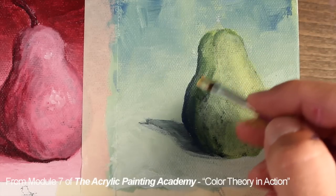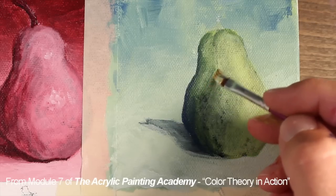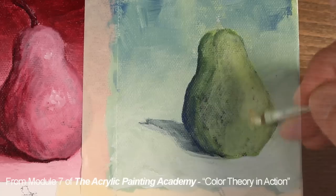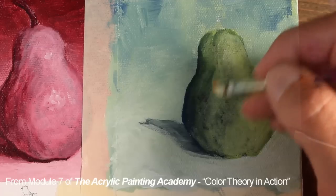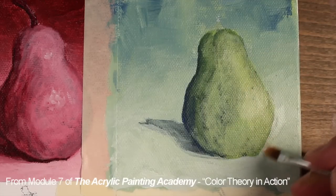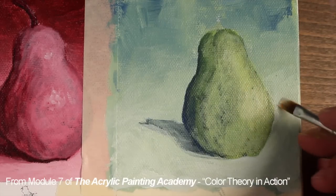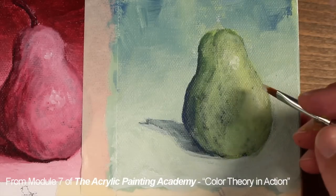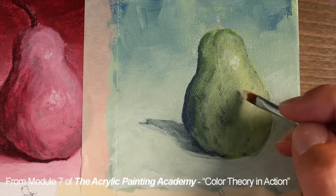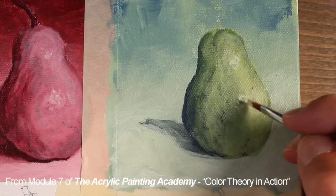Using the side of the brush, we can scrub the paint into the surface using a dry brush technique. This will allow some of the color underneath to show through and create smoother transitions between colors and values. We'll also clean up the edge of the pear using a lighter value of the blue green, and then we'll add a few spots of intense highlight. This may appear white, but it's actually a very light value of yellow green.